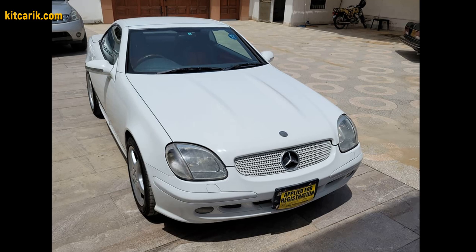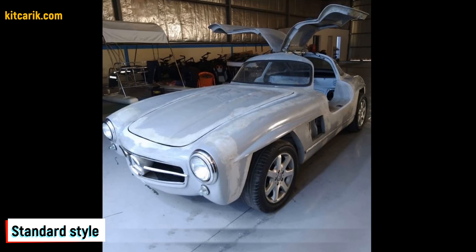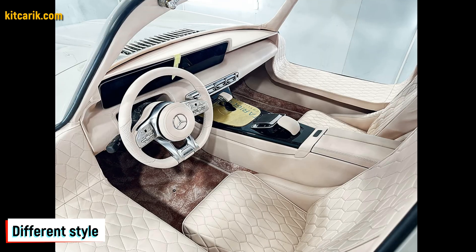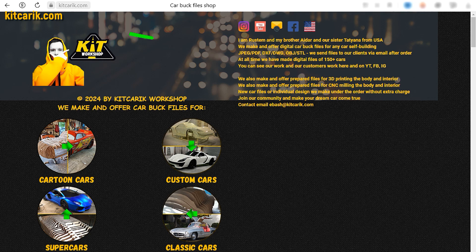My client used a Mercedes SLK as a donor car, and the Mercedes-Benz 300 SL Gullwing replica is ready. The most important thing is to make the body — many of my clients do this without any prior experience. If you need digital car body buck files for self-building a Mercedes-Benz 300 SL Gullwing replica yourself, then welcome.